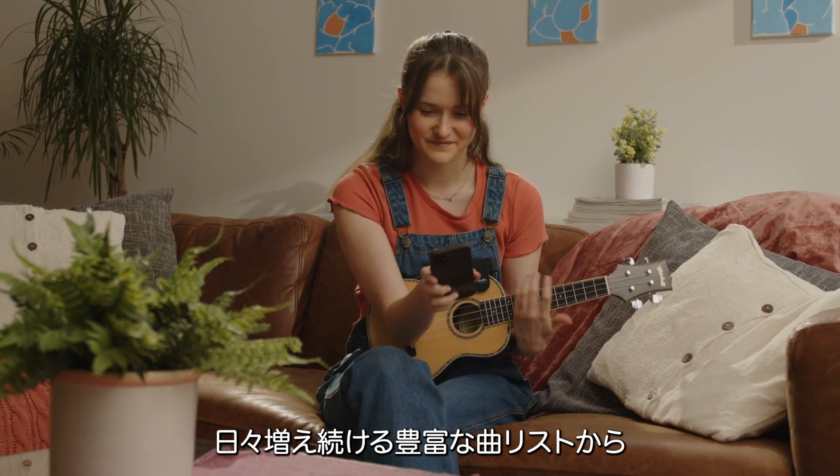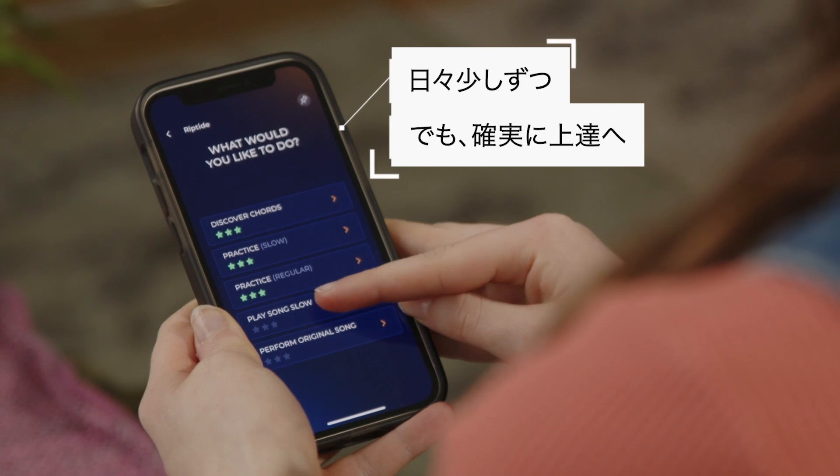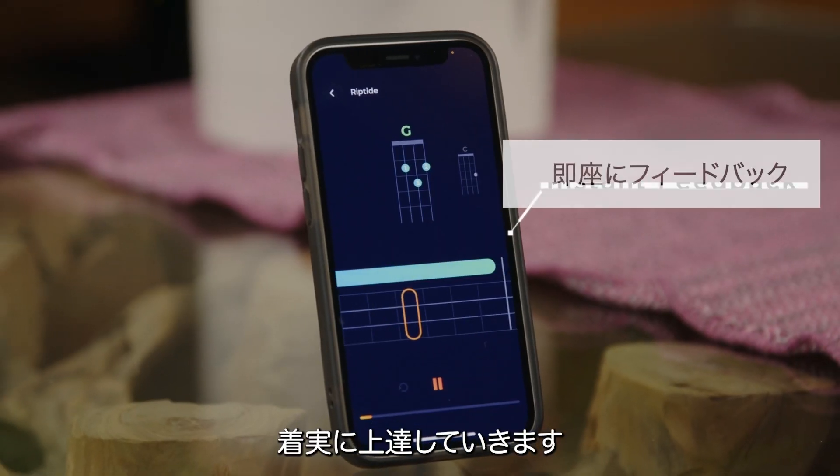RodeCoach will guide you through learning any song from our huge and ever-growing library one level at a time. With quick access to personalized tips and feedback you'll have a clear path forward to mastery.